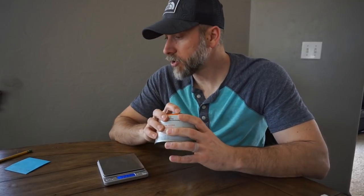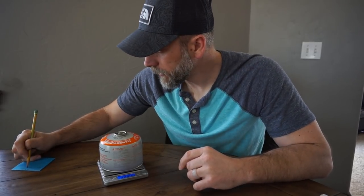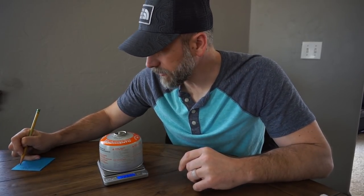With the 550 I normally do all my tests with 12 ounces of water, but I used 16 ounces here because a lot of people wanted to see that. Starting weight was 263.8 grams. After weighing it we've got 255.7 grams — so that's 8.1 grams of fuel to boil two cups of water.